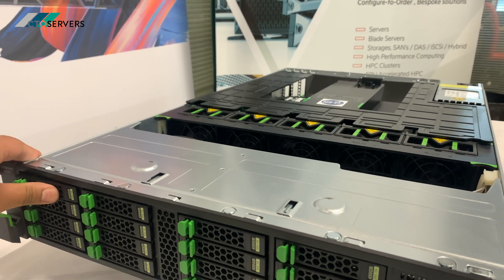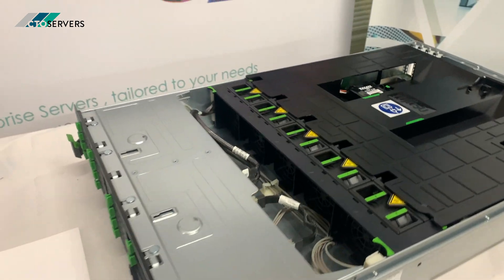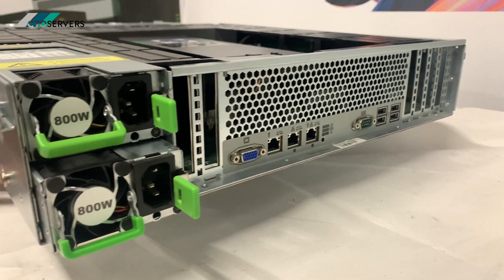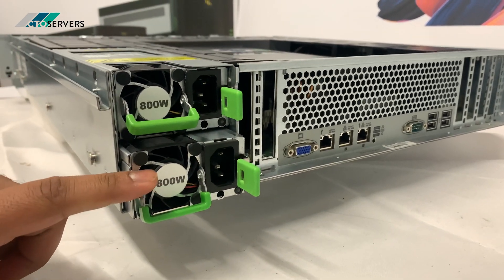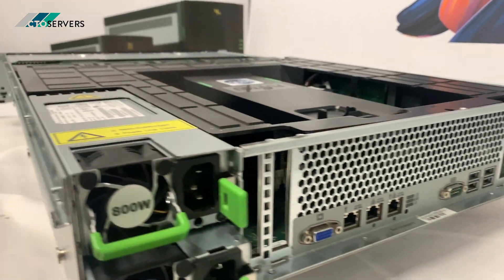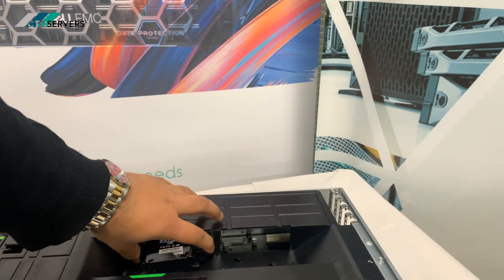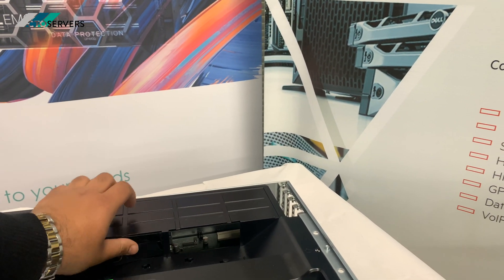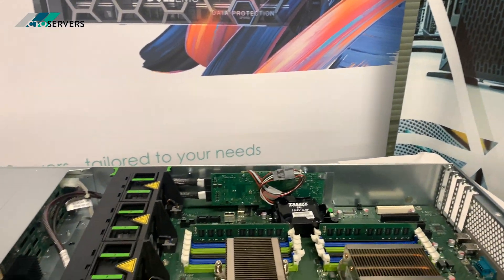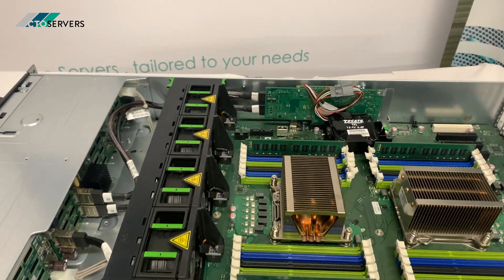Fujitsu have designed this as a modular server, so components can be upgraded at any time during its life. Fujitsu have also focused on efficiency — the power supplies are rated 94% efficient, keeping this a performance server with economical costs. It supports up to 768 GB of memory.